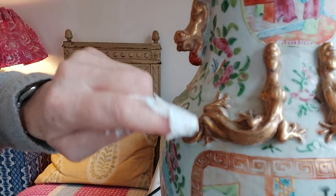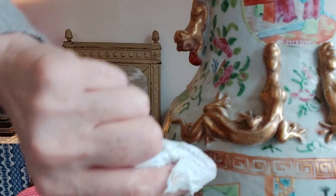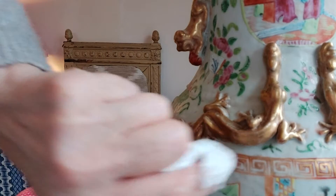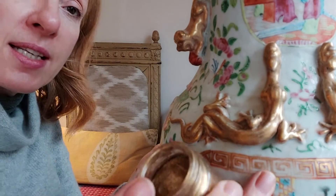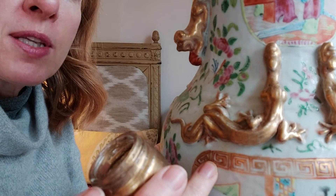As you can see here it's starting to take shape. If you do get any extra gold on other areas, you can just wipe it off with a damp cloth.